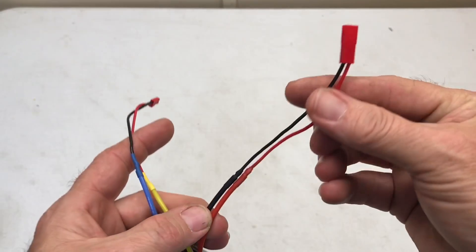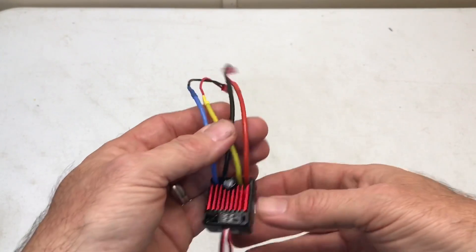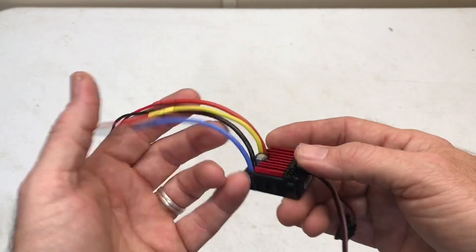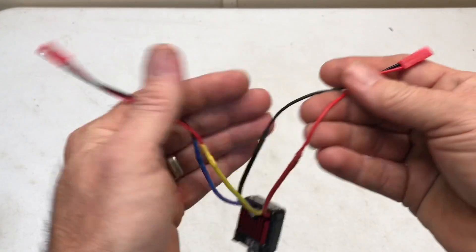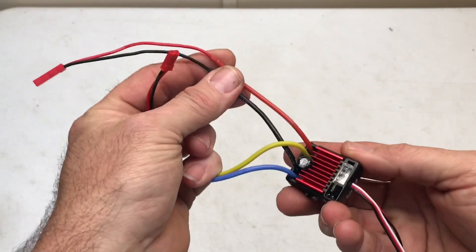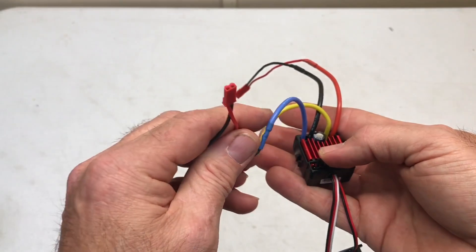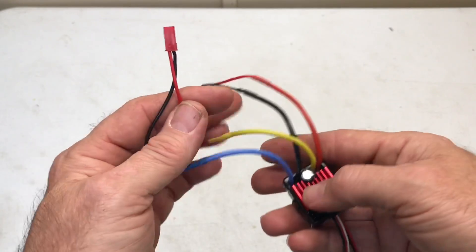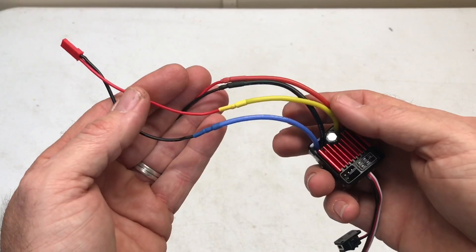There's your power in with the JST connector. I like to leave my wires a little long in case I need the ESC for something else. There's your input — straight battery voltage all the way to 3S — and here's your output, which simply runs to your winch or whatever you want to power.